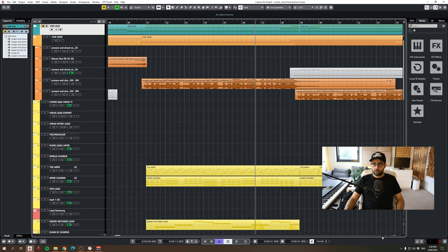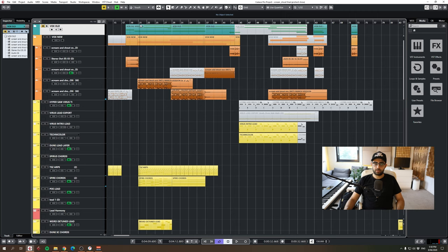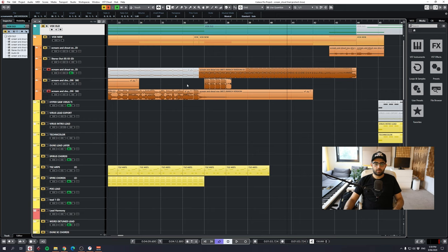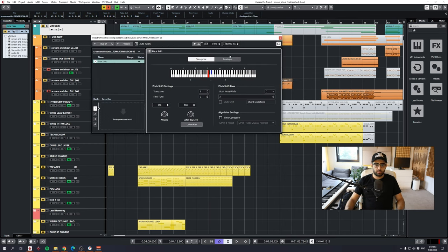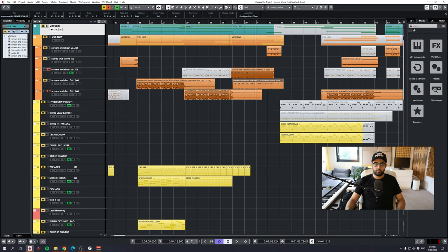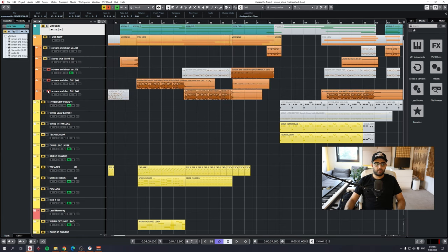The whole track is basically built on this little verse — that's the hook. Then it's just using this hook in different ways. For the build-up, I cut up the section where she was saying 'out,' duplicated it across, bounced in place, and pitch shifted it with an envelope — set it to 12 semitones and made it go up. I did that twice.